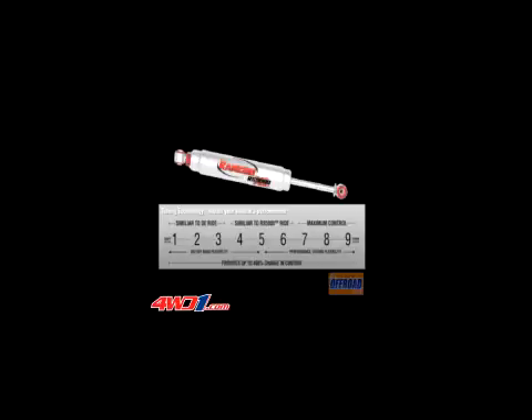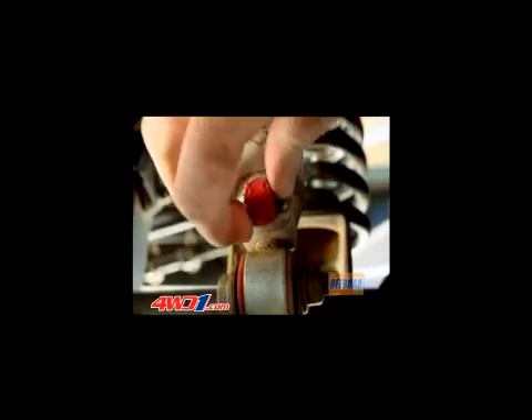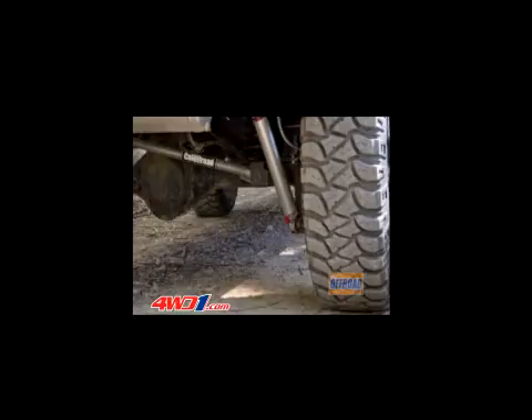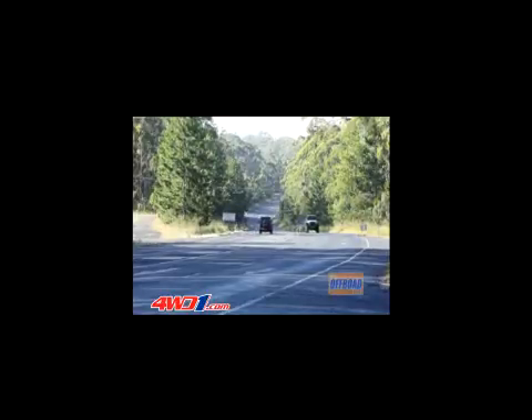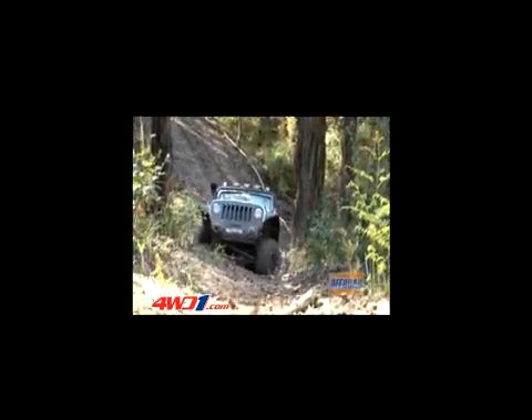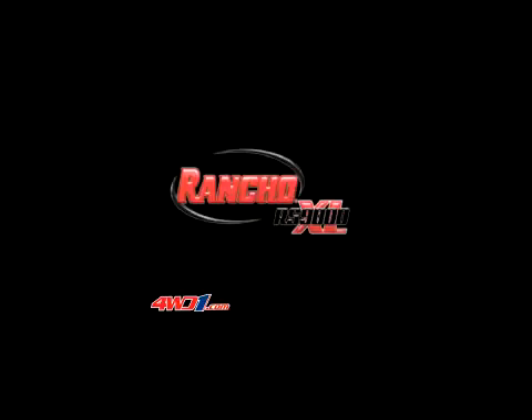Nine stages of adjustment means a setting for just about everything. Adjustments are achieved by turning the dial on the lower end of the shock. With these Rancho shock absorbers fitted, you can take on your favourite trails on a nice soft setting and then firm them up for the open road. When we're trying to climb hills and then hopefully driving home, our Rancho RS9000XLs are doing a great job for us.